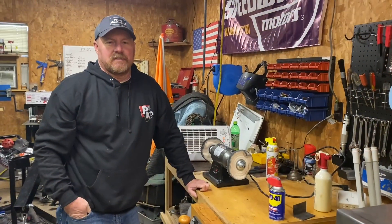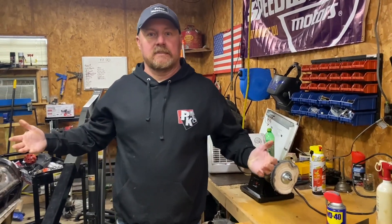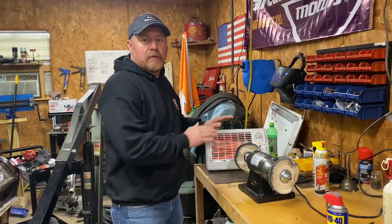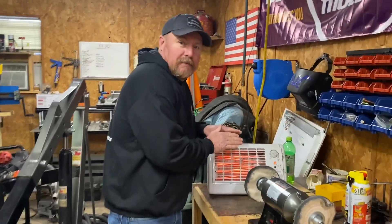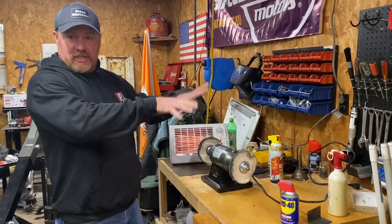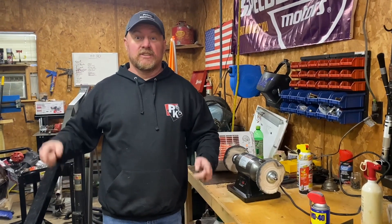Hunter was so excited about the new tool he totally forgot — we have hoodies now! Turn around — that looks good. Now we won't freeze. The only heater we have up here right now we need to replace. We got this workspace set up for Hunter over here, this is where he's going to do his magic. Alright guys, we're going to start putting this Harbor Freight sandblaster together — let's do it.